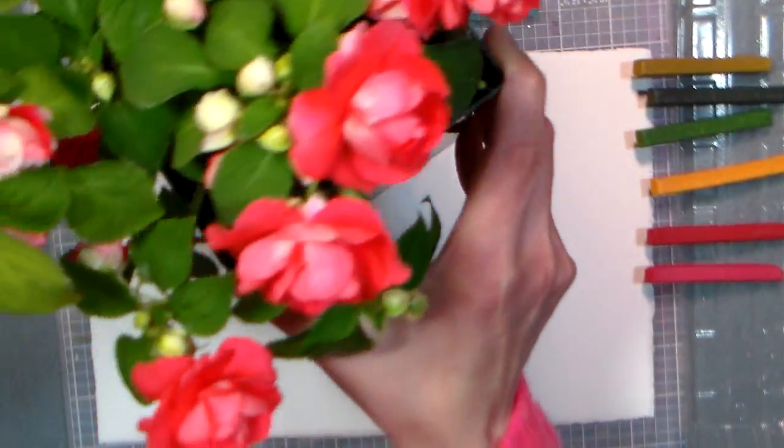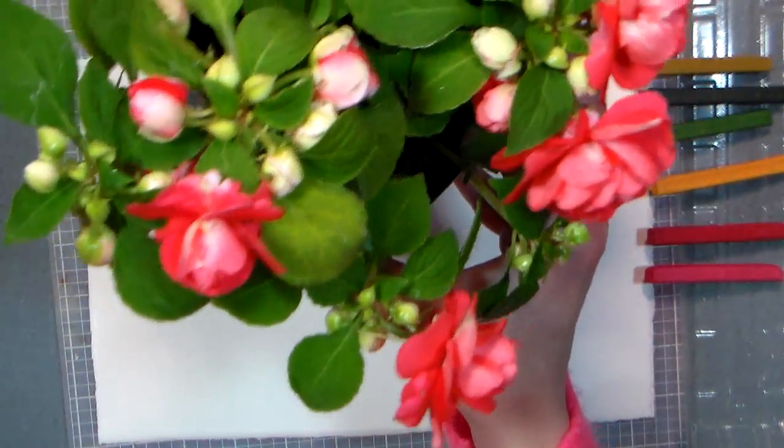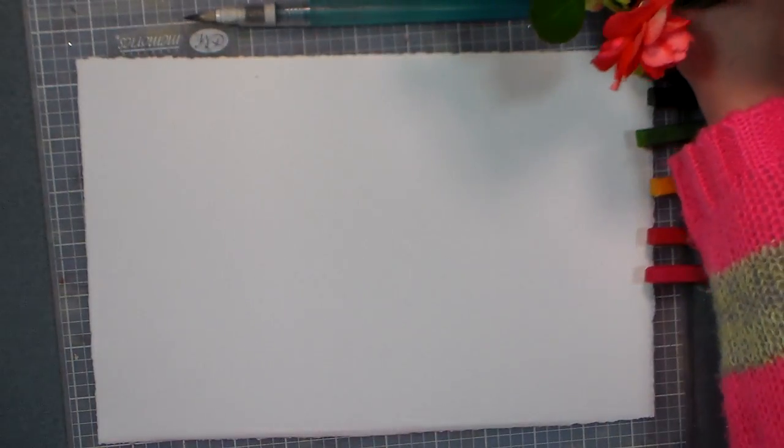Hi there, Lindsay here, The Frugal Crafter. Today we're gonna paint some double impatiens, and look at this — my husband just brought this home from the nursery yesterday and I thought it was so pretty I just had to paint it before he put it in the ground. I think you can tell who has the green thumb around here.